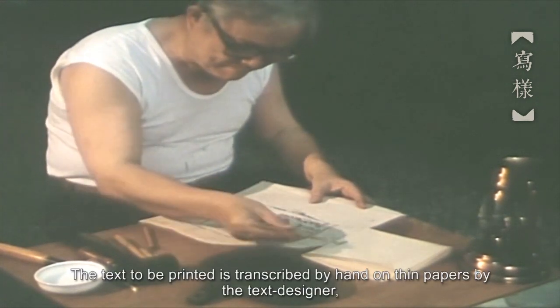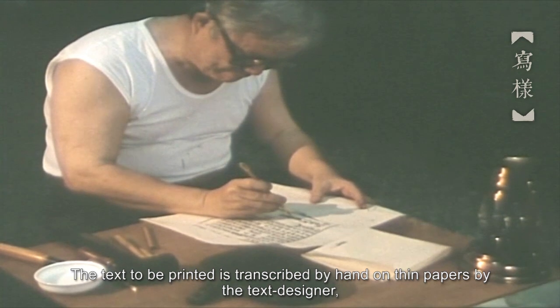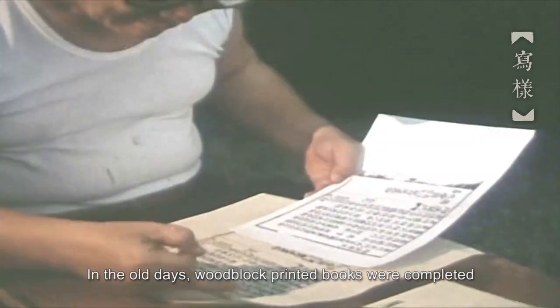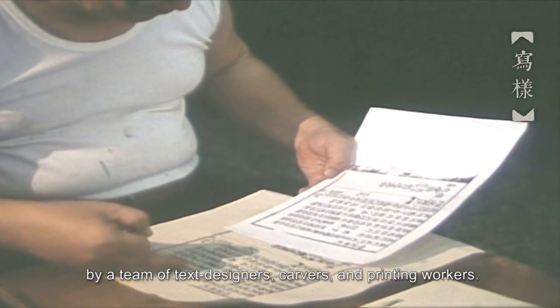The text to be printed is transcribed by hand on thin papers by the text designer, and this process is called design. In the old days, woodblock printed books were completed by a team of text designers, carvers, and printing workers.